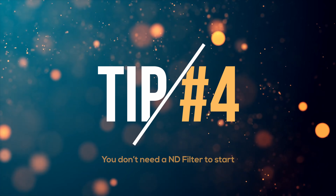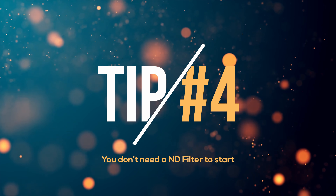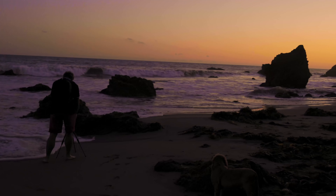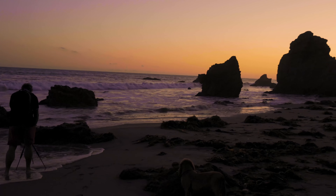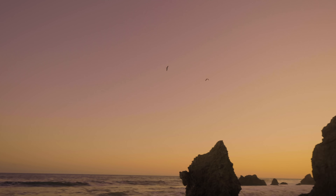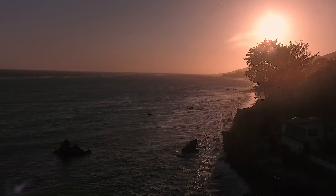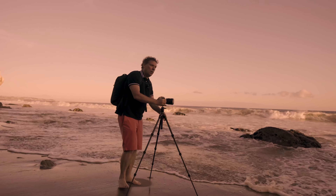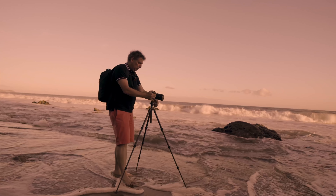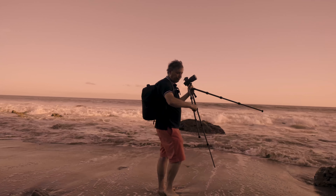Tip number four: you don't necessarily need an ND filter, because the best wave painting you're going to get is right at sunset, right when the sun is getting really low and it gets darker. I find that I get the best colors without using any ND filter because you don't need such a long exposure — you only need one to three seconds maximum.